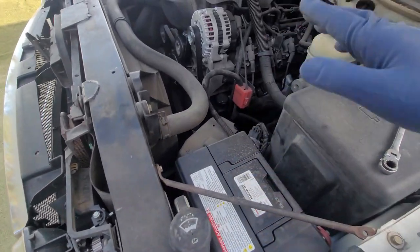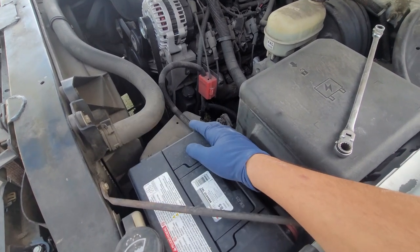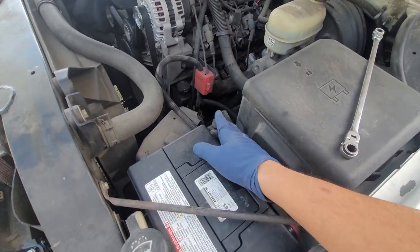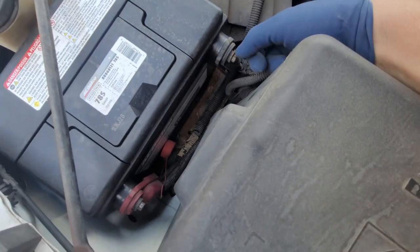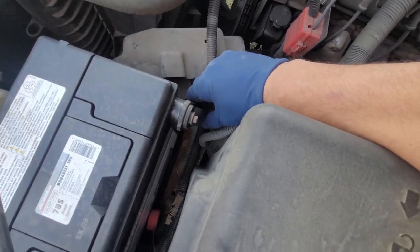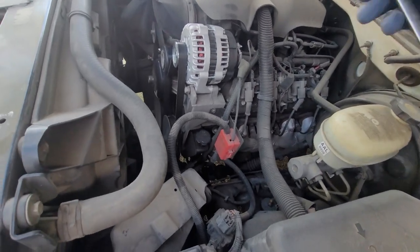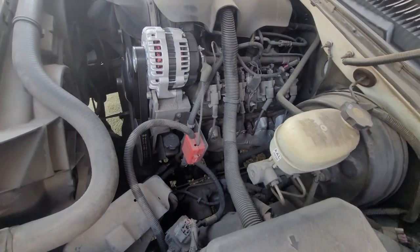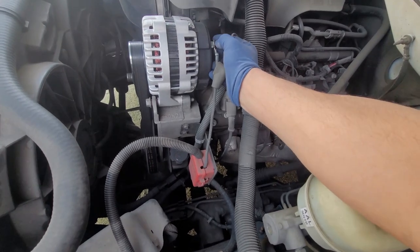First thing we're going to do is disconnect the negative battery terminal. I'm going to go ahead and just start off with the job, but you should disconnect the negative battery terminal — that's an 8 millimeter. If it's too stripped out you can grab it with pliers, but make sure when you tighten it back down that it's not loose. I'm going to disconnect the actual 10 millimeter. I know some of you will give me crap for this, but I'm not going to touch any grounds — I've done this a lot of times.